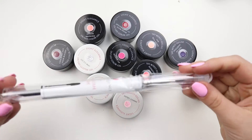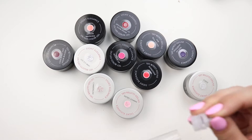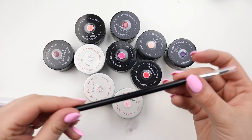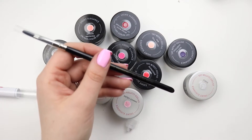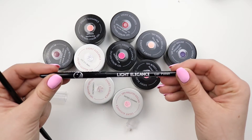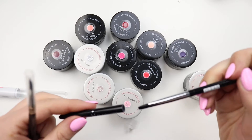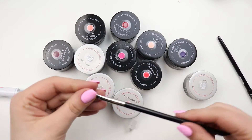I got a gel polish brush but I've never seen this type of brush before. I don't know if this is old packaging — this must be the old packaging, because the only ones I have are this one with the cover, so that's what I was looking for, and this is what I got.